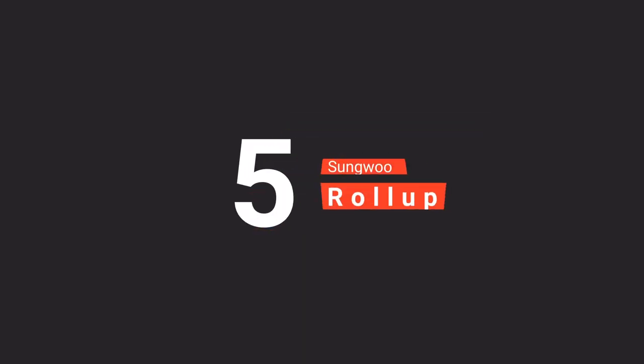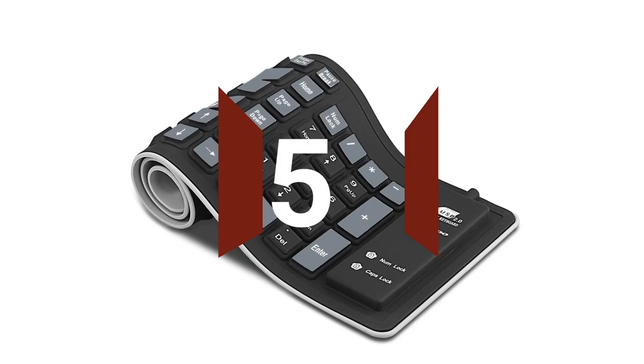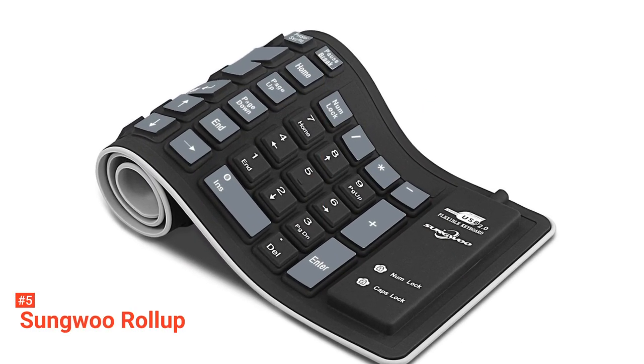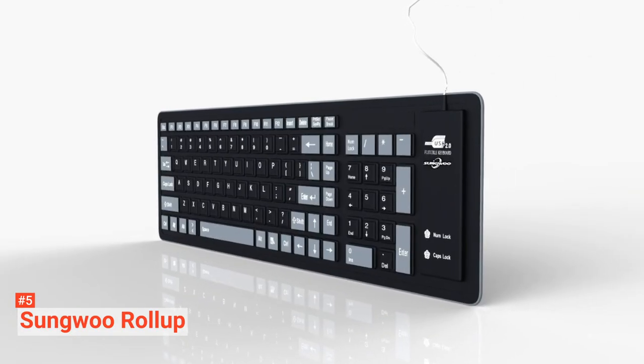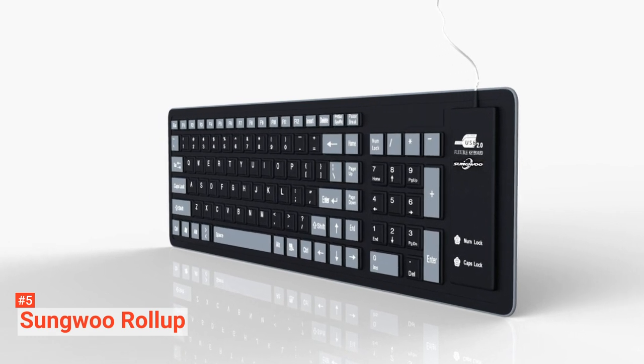The fifth product on our list is the Sungwoo Roll-Up. The foldable keyboard from Sungwoo is made of a soft silicone material that is odorless, non-toxic, waterproof, and dustproof. It enables you to fold or roll up the keyboard without damaging it.